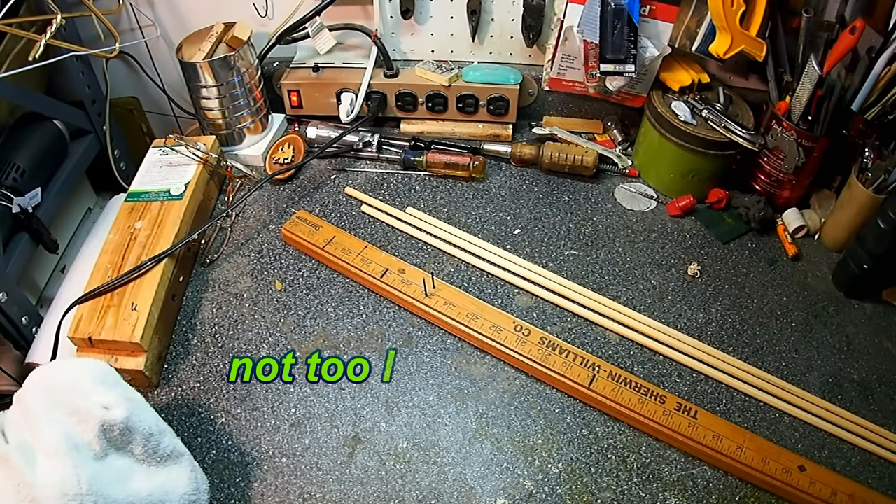I'm not going to make this a long video. I'm going to edit the process as it goes through, so there's going to be little clips here and there of the process, and we'll end up with a finished set of arrows.